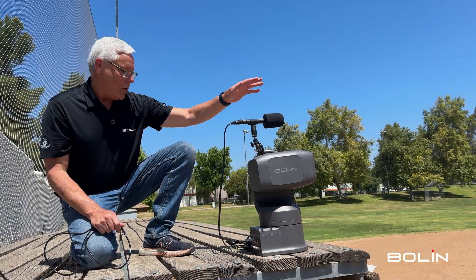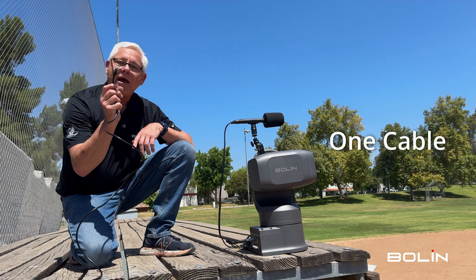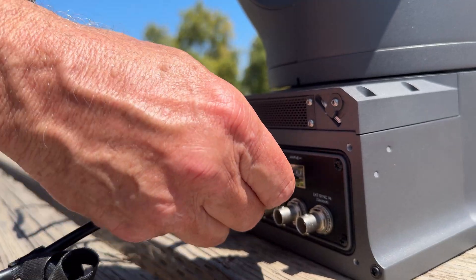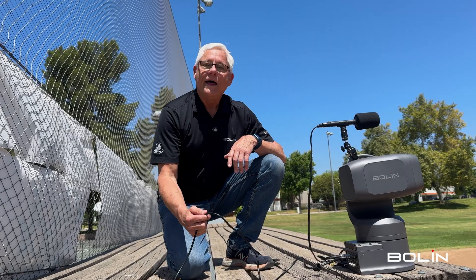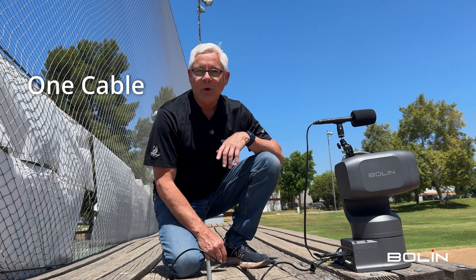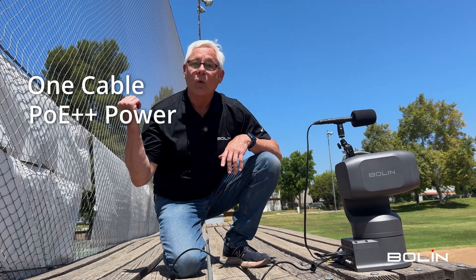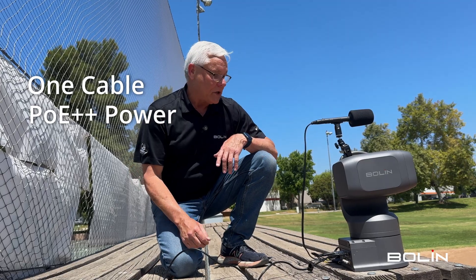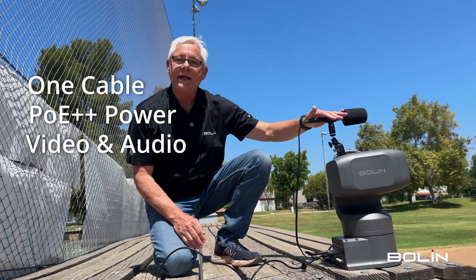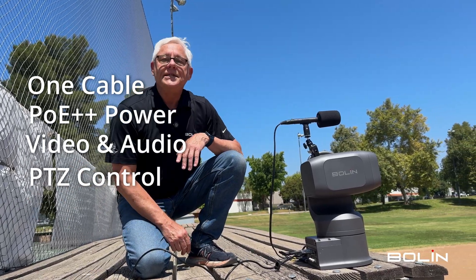So we have the EX Ultra, we have the microphone, and as I said before we're going to get to do everything we need to do with one cable. This one cable is doing a whole lot of things. With one category 6 cable the camera is receiving PoE++ power from our network switch just behind me. It's also sending the video data and the audio data from the camera and receiving PTZ control.